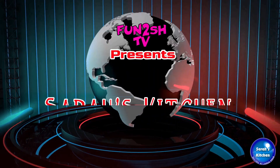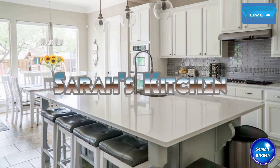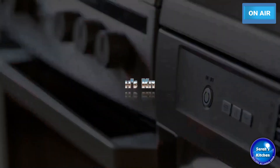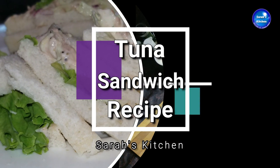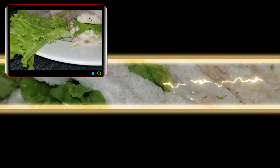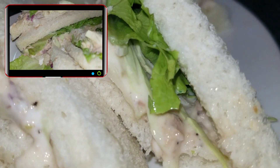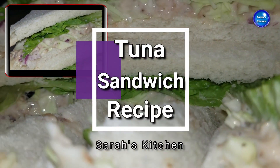Funtush TV channel presents Sarah's Kitchen - Pakistani cuisine and Indian cuisine recipes by Sarah Khan. Assalamu alaikum, I am Sara Khan and I have a recipe for you today.